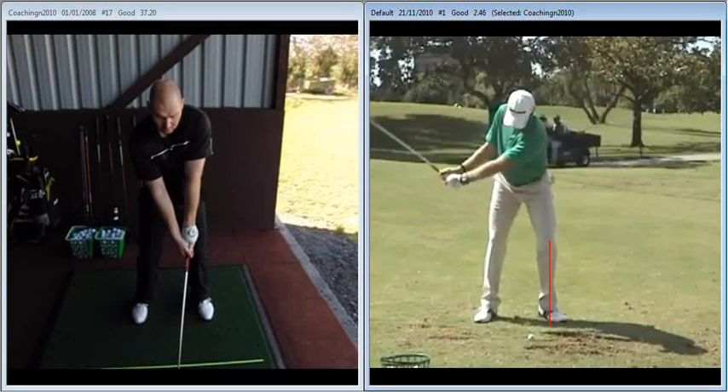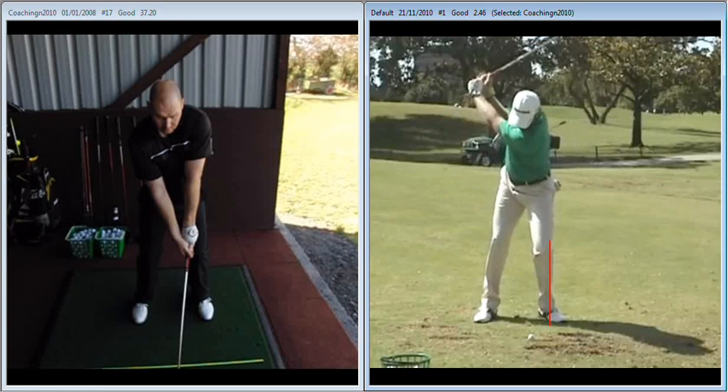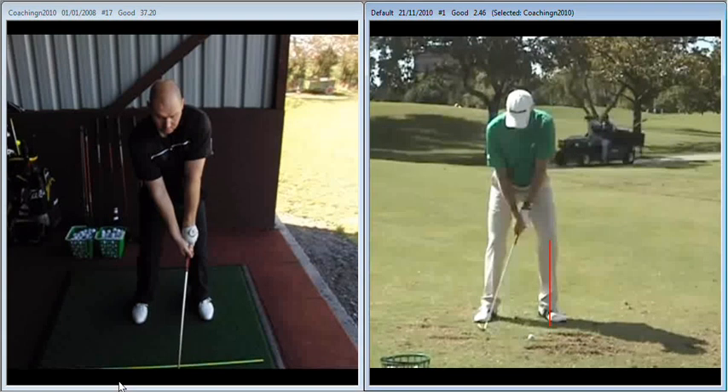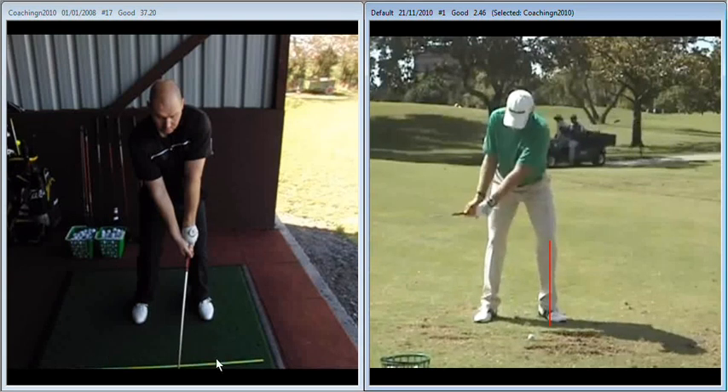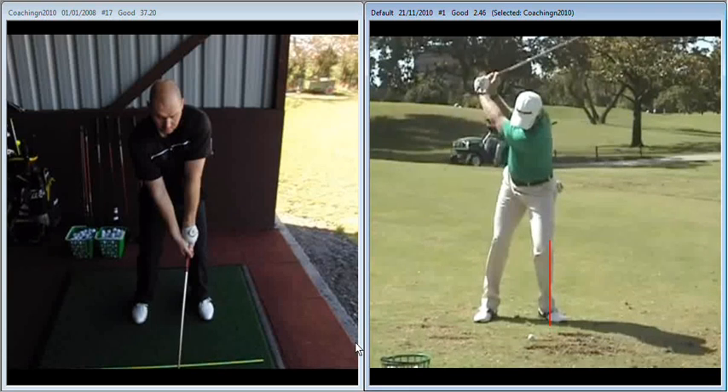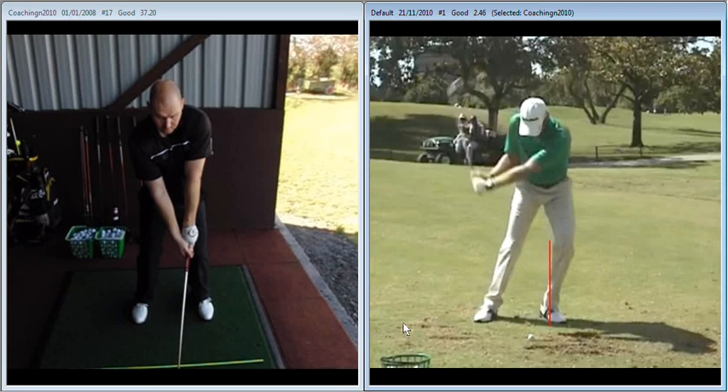From about halfway back, the left knee now starts to work in towards the right knee. That's allowing him to stay much more centred on the backswing and as a result requires much less work to get back to the ball in the downswing. From there he can drive forward properly and maintain his angles, particularly between the left arm and the shaft of the golf club.